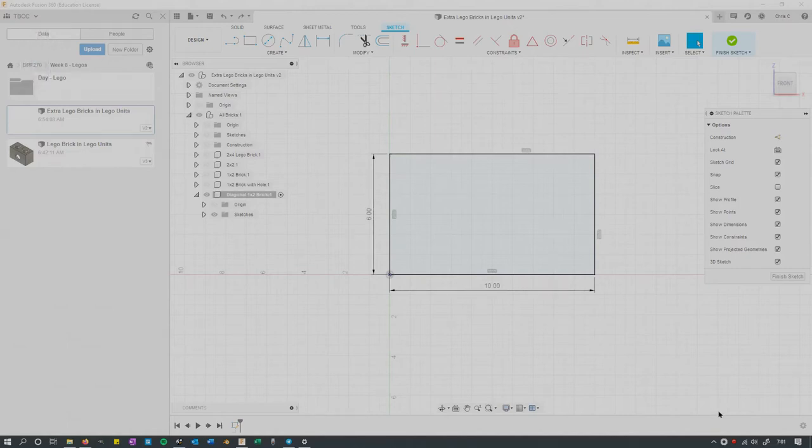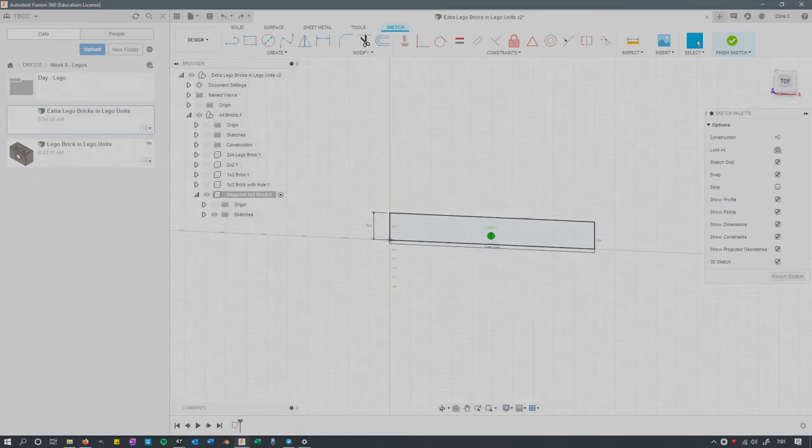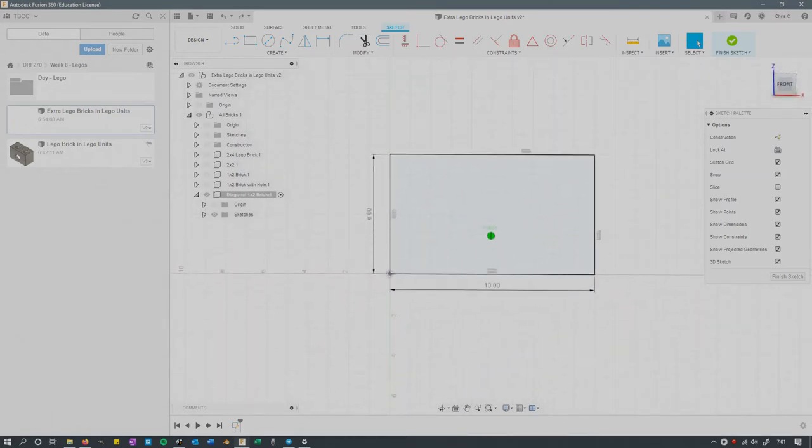I'm going to briefly show you how I made the diagonal brick. On this brick, I decided to start with a side sketch instead of a bottom sketch. This is a side sketch right here — you can tell because it says 'front' here. If I looked at the top, it would appear like a line. So I'm looking at the front here.